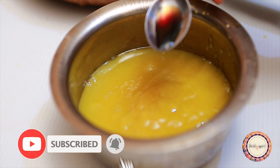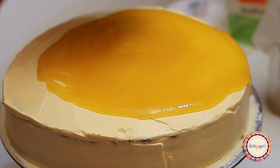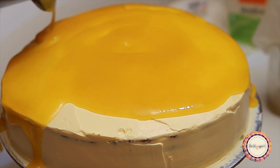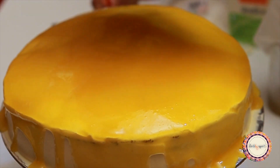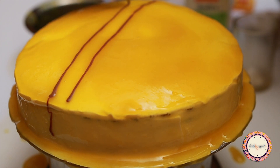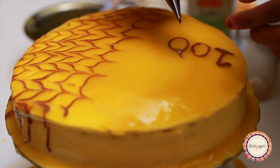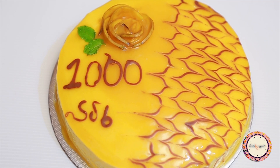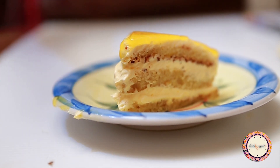Mix in a teaspoon of vanilla essence. Then add chocolate using a double boil. Once the glaze is ready, pour it over the chilled cake. Add a little design on top. The link to related content is in the description and i-card.